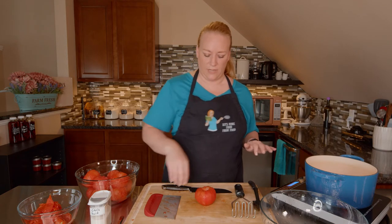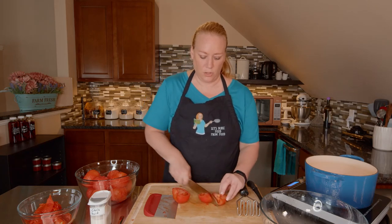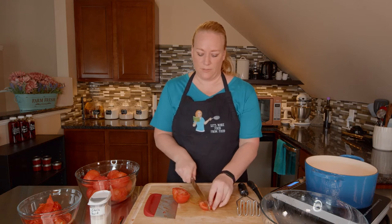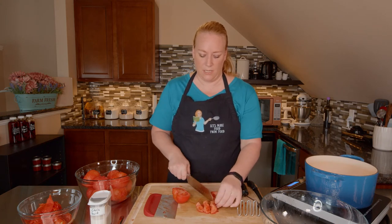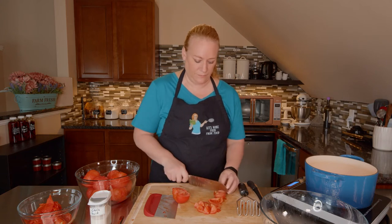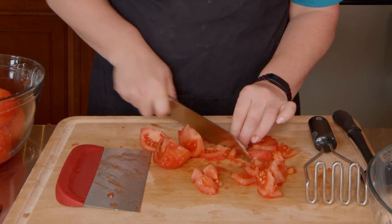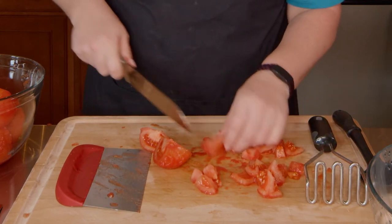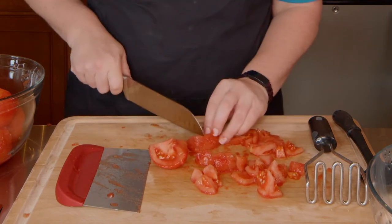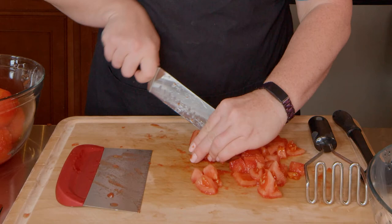While those are cooking down and getting softer, I can go ahead and cut these up. You can do them as large as this, but I prefer my stewed tomatoes to be bite-sized, so that's how I cut them — it's up to you. If you'd like to see me make some Italian stewed tomatoes or some chili tomatoes, just let me know and maybe if there's enough of you, we'll go ahead and make that recipe as well. But for now, for my personal pantry, I think we'll just keep it simple.